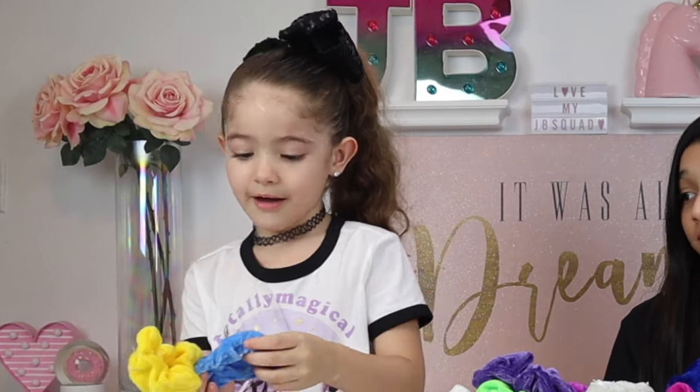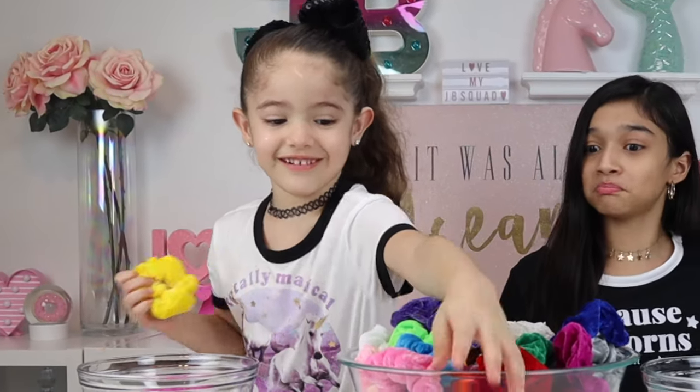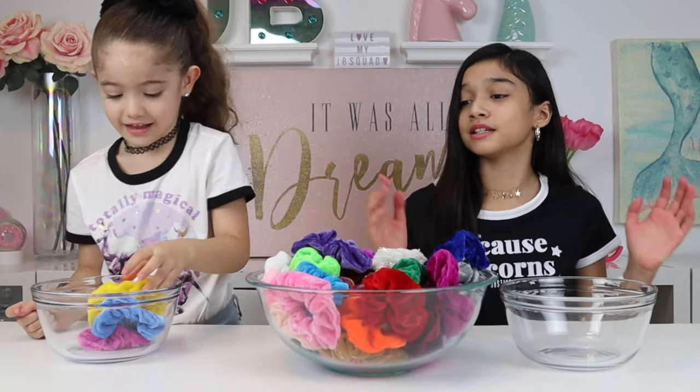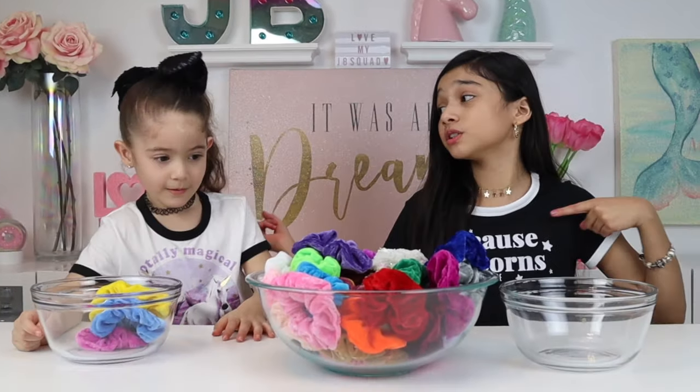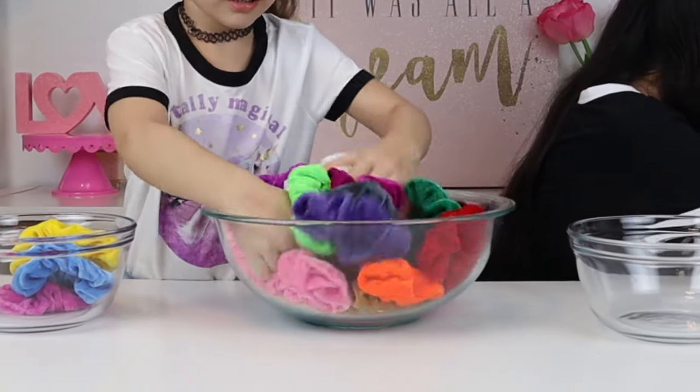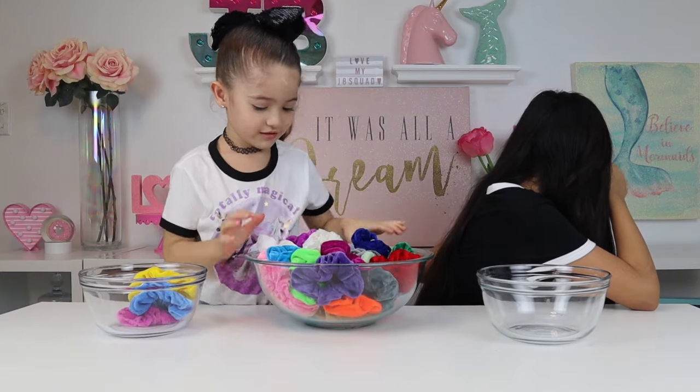Those are really nice colors. Show them the colors. I got this beautiful purple color, I got this beautiful blue color, and I got this beautiful yellow color. So now it's my turn. Let me close my eyes and mix it up really, really good, and then I'll start picking.